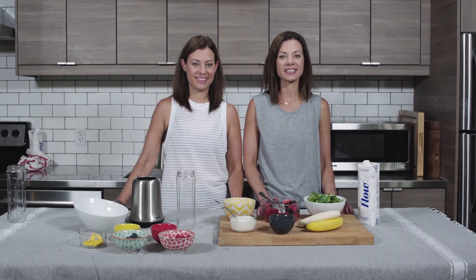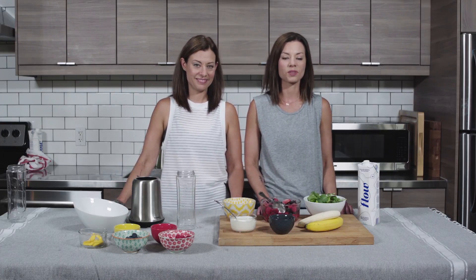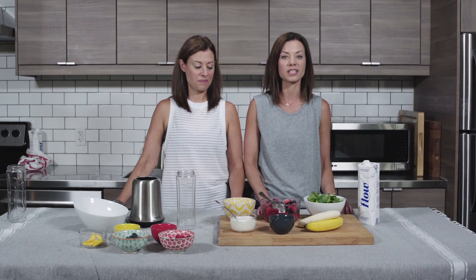Hi, I'm Danielle and I'm Lindsay and we are from Nourish Live Flow. We're here today to share with you one of our favorite smoothie bowl recipes: a mango berry smoothie bowl.